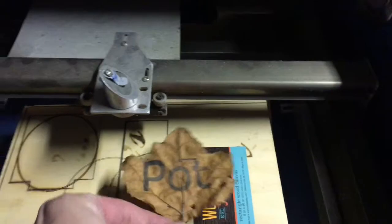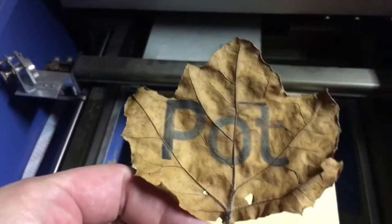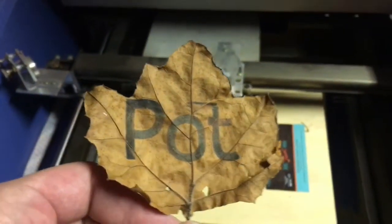So there you have it, your very own pot leaf — that's what it says.